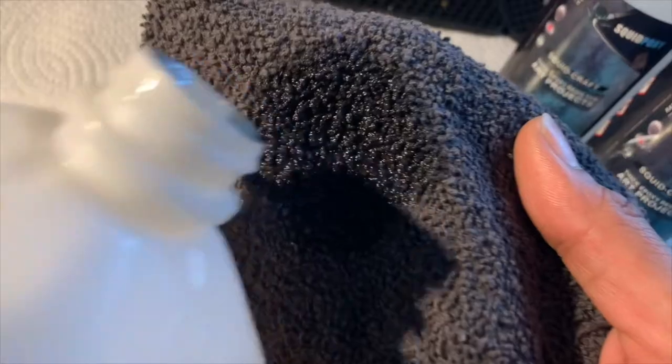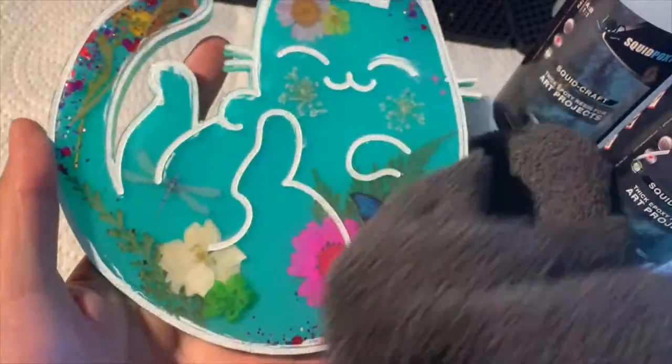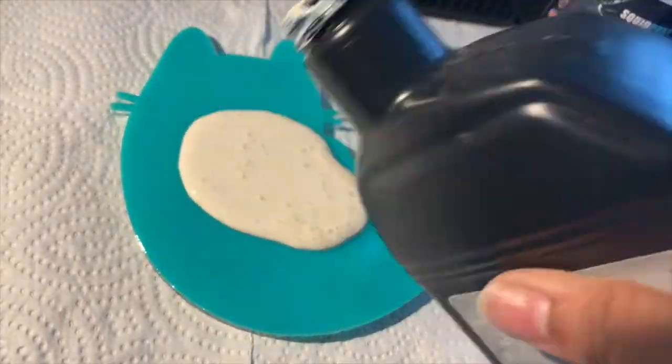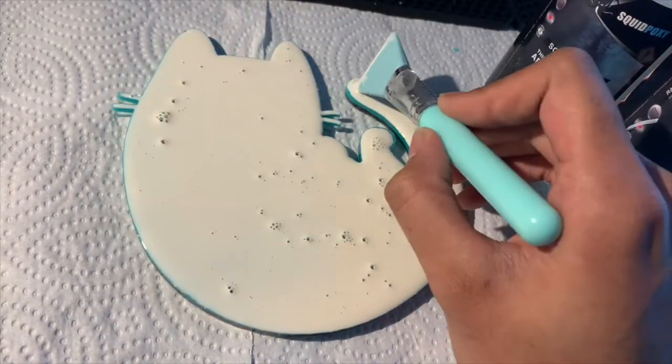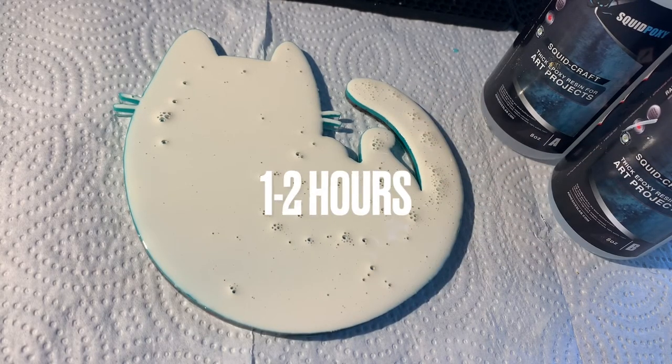Once the paint has dried, I grab a rag and pour some rubbing alcohol on it, then use that to rub the excess paint off the kitty — I just rub on top of all the lines until it looks clean. Then I add my liquid latex on the back of the kitty, using my silicone brush to spread it into all the creases and corners. Then I wait at least one to two hours for the latex to dry.